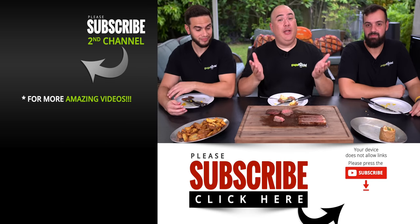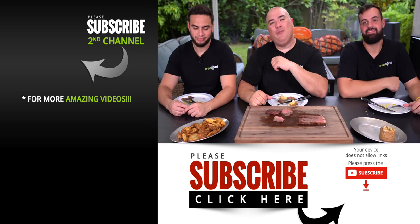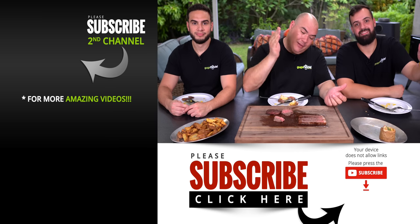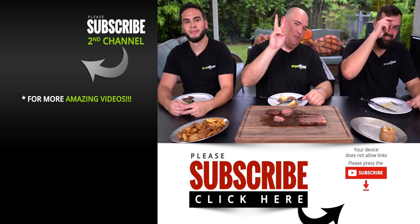I hope you guys enjoyed this video and found it informative. If you did, hit that thumbs up. If you're not a subscriber, be sure to subscribe for future videos. Remember, if you are interested in any of the equipment I use, everything is always in the description down below. Thank you so much for watching — we'll see you guys on the next one. Take care everybody, bye-bye.